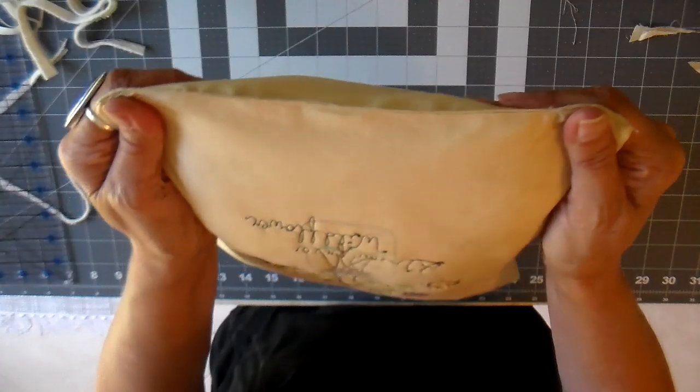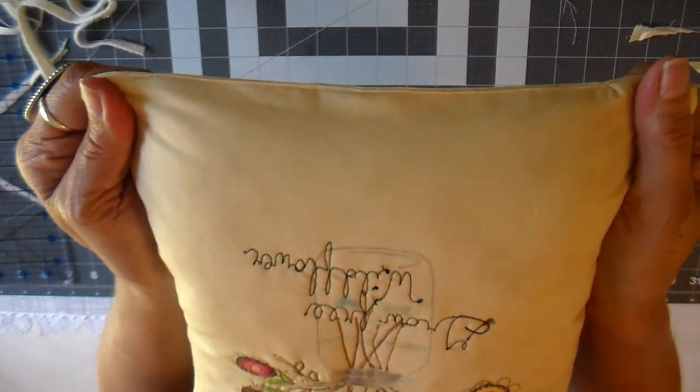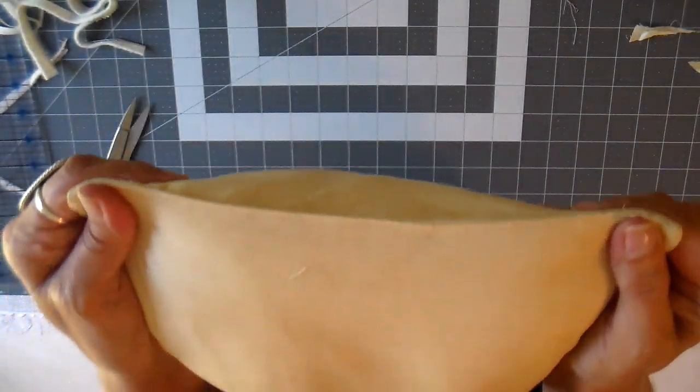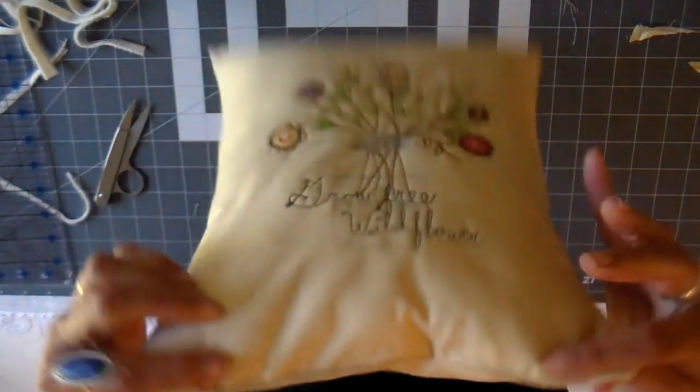And this is what it looks like — very neat and tidy. I hope you enjoyed this technique if you want to finish up a pillow really quickly. Thanks so much for watching, bye for now!